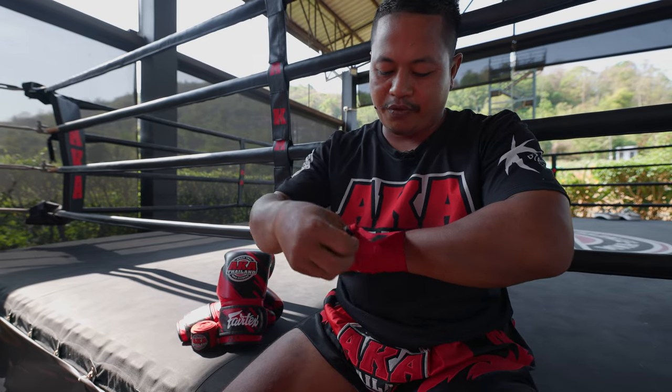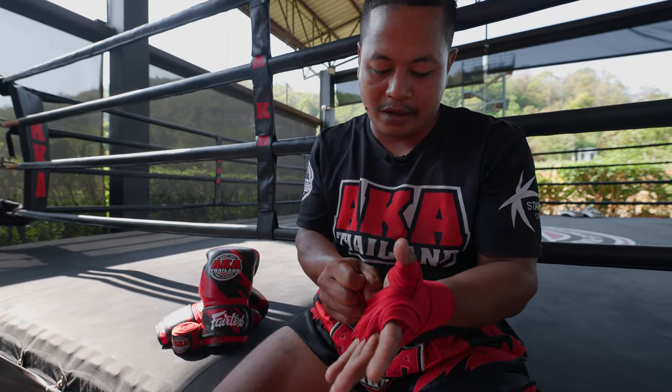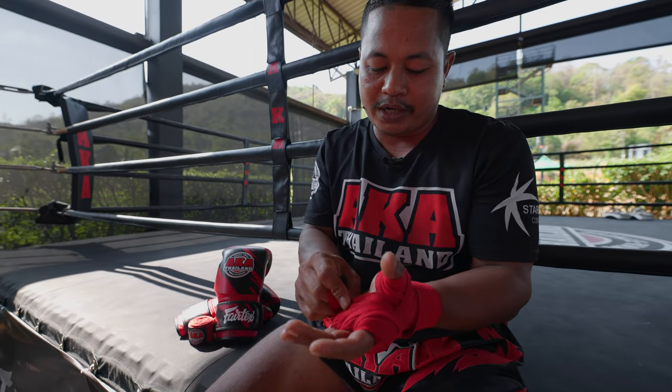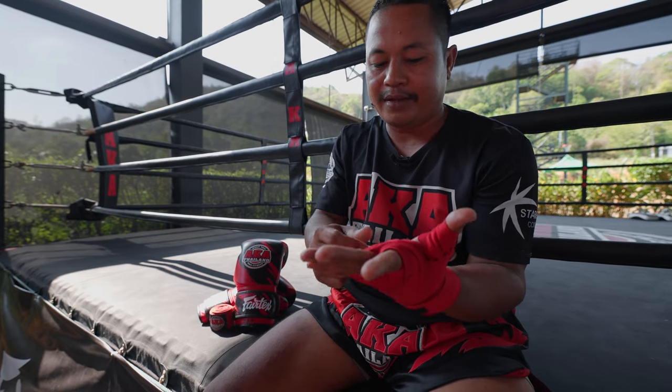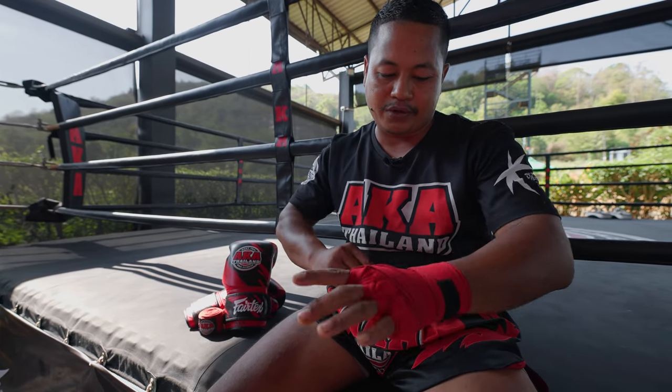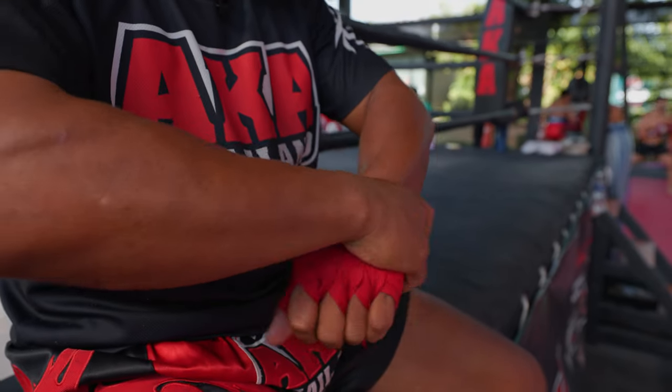Then you have to finish wrapping around the wrist like this. Before you finish, you have to check first whether it's tight or not tight. Because if it's too tight, the blood won't be running, not coming to the thumb here. When you're satisfied, you can put the finish clip like this.